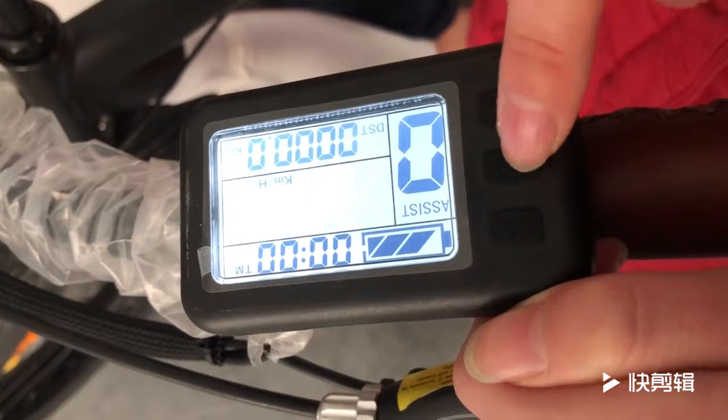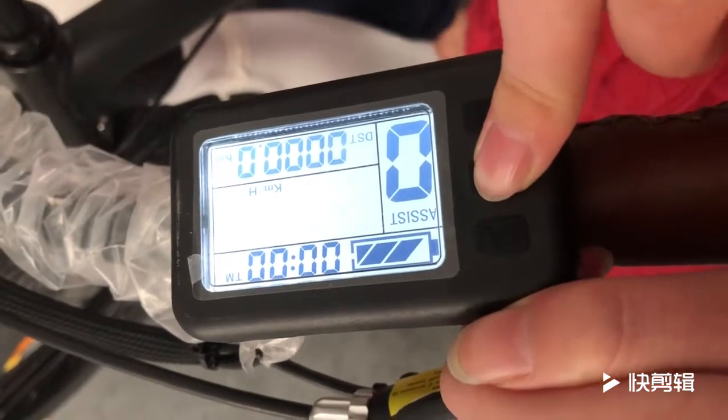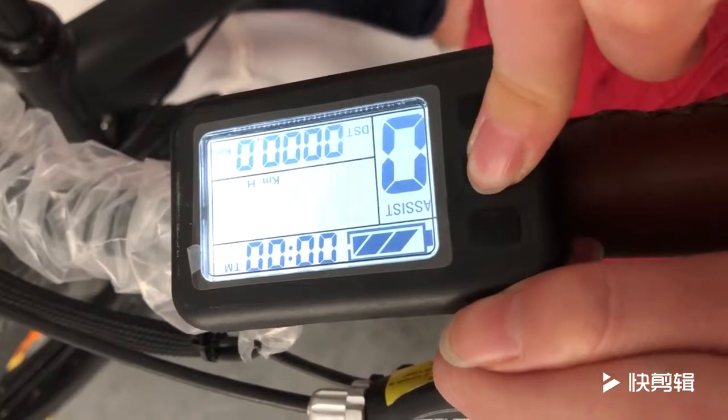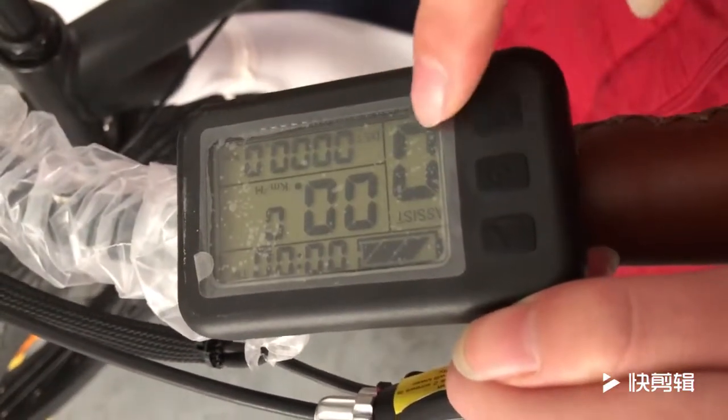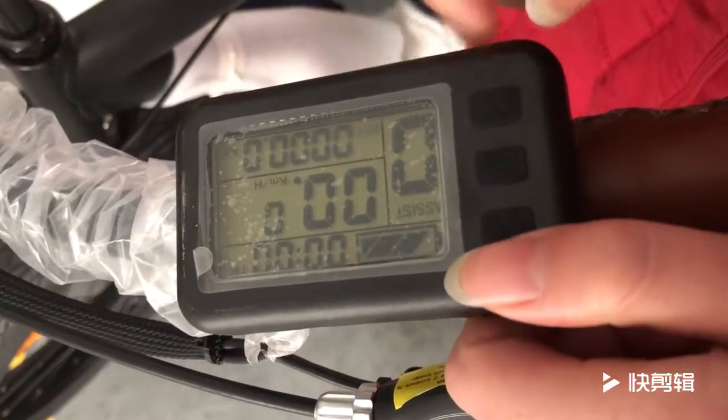Now let's press this switch. When the LCD doesn't flash, the speed is set. Okay, thank you.